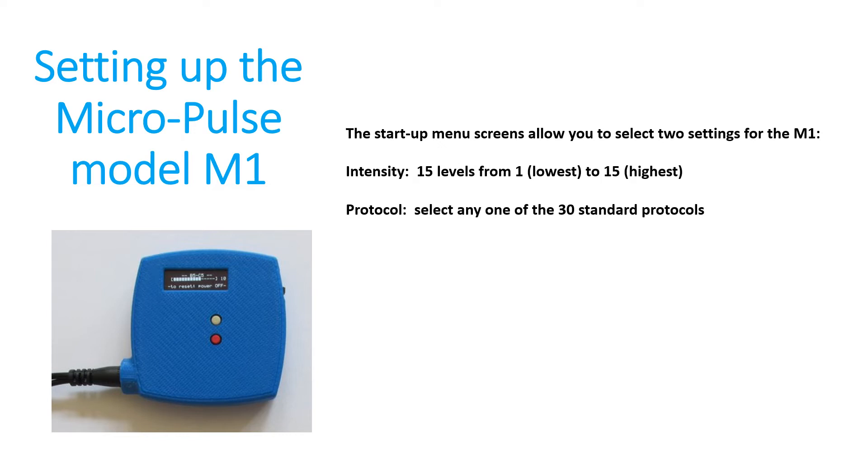In this video, I'll show you how to set up your M1. We'll talk about how to set the 15 different intensity levels from 1 up to 15, and we'll talk about how to select one of the 30 standard protocols.